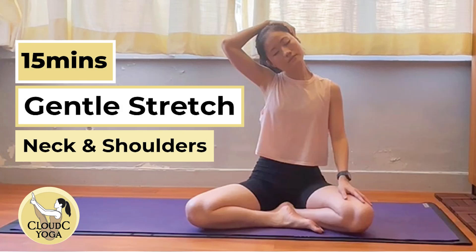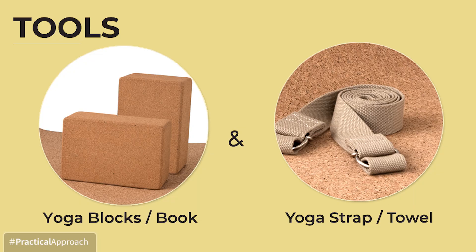Welcome to Cloud Sea Yoga. I'm Cloud. Today let's have a gentle stretching for neck and shoulders. You may need a set of blocks and a yoga strap. You can replace them with thick books and a towel. Now let's begin the practice.